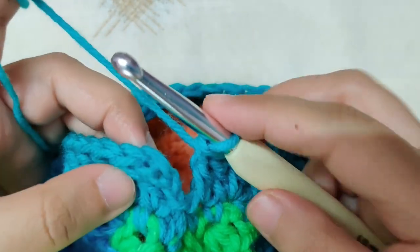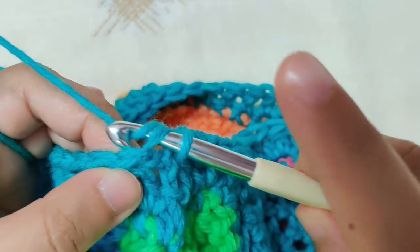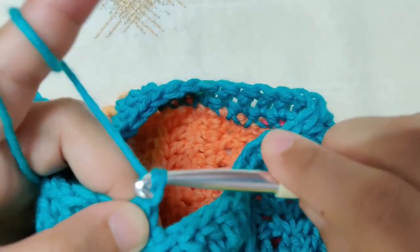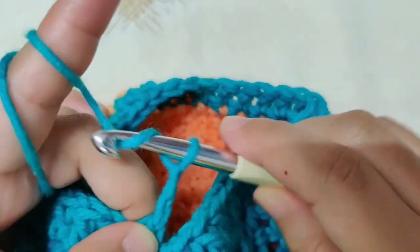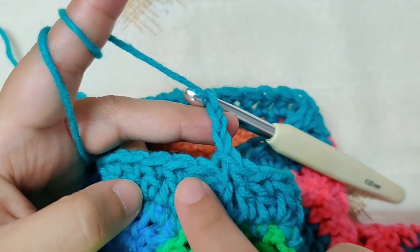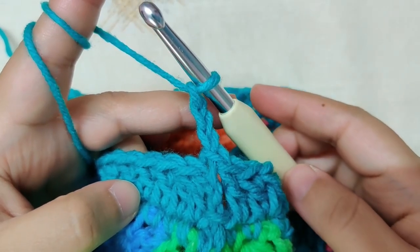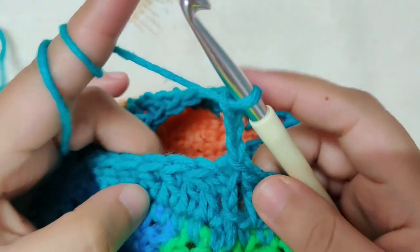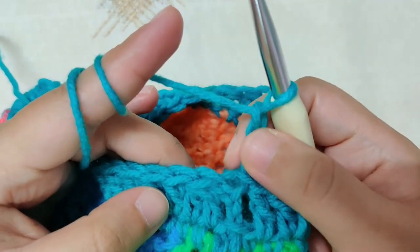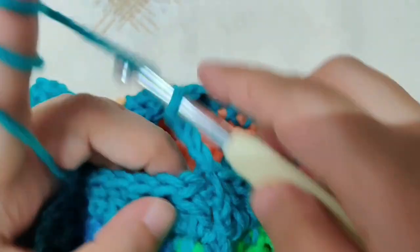Chain 3 always counts as a double crochet. At the end of the row, join by a slip stitch to the top of the third chain: insert your hook, yarn over, pull through the loop, then pull through the loop on your hook. Begin the next row with chain 3. You can either make double crochet in every stitch and continue making rounds, or you can work the pattern. To work the pattern you need a multiple of 4 plus 1.